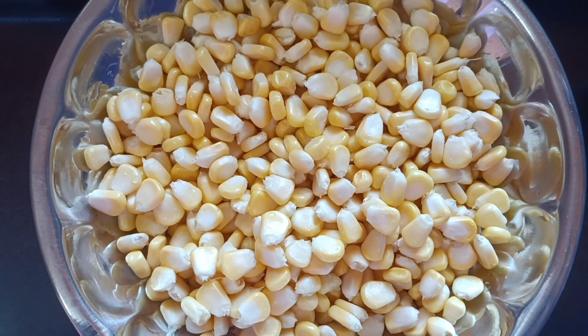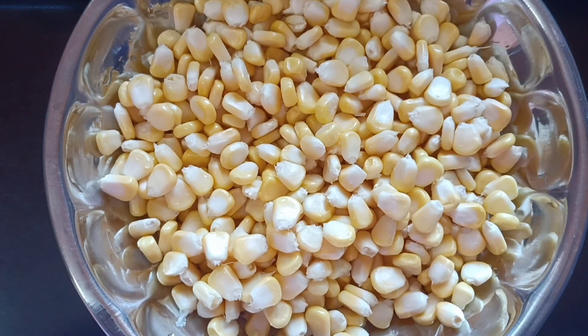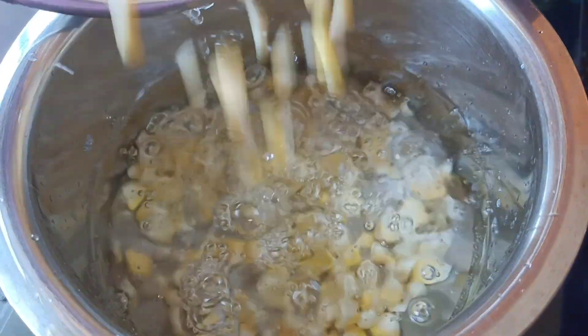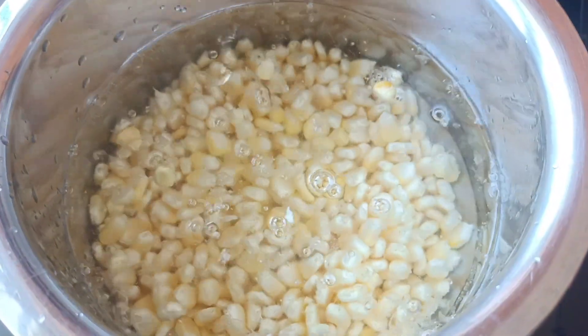We have to wash two cups of corn. Now we will put the corn in the oven.